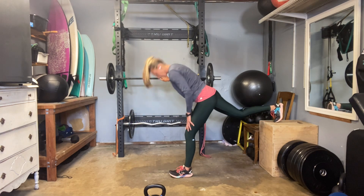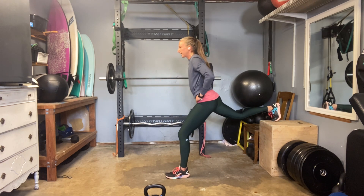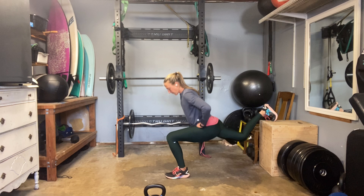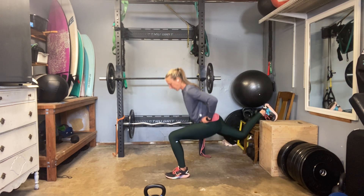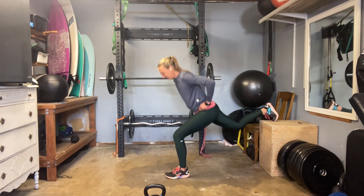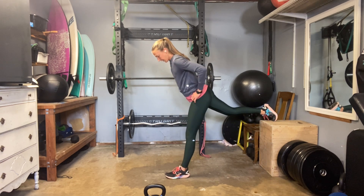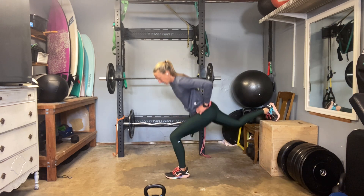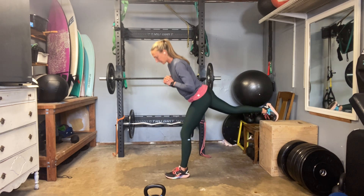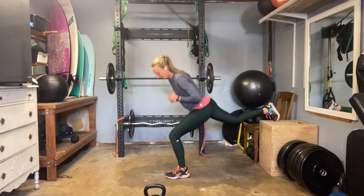Feel that hip flexor open. Pulling that back hip down and around. Here we go — drop and press. Feel that belly pull back. Put the work where you want it. Deep hinge in that front hip. Hip flexor. Hold tight through that core. 18, 19, and 20.